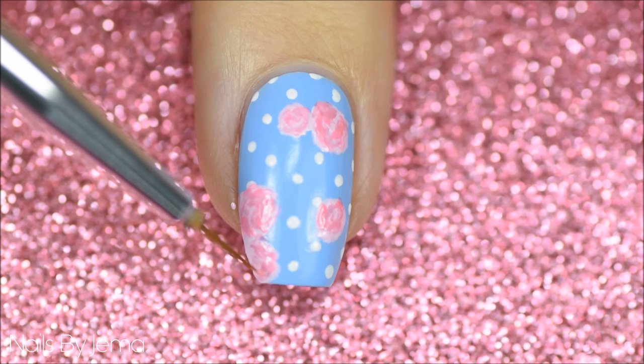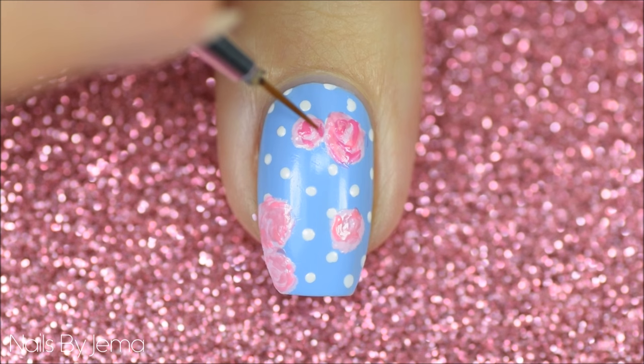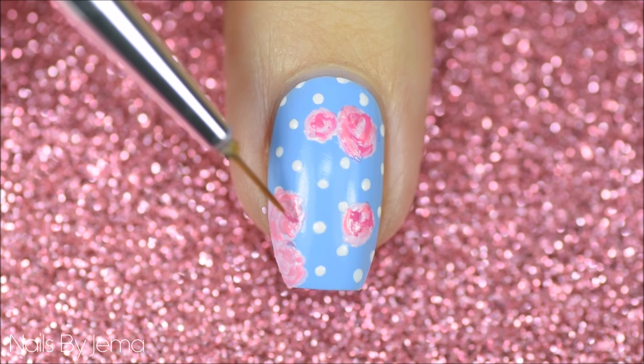Take a dark pink polish and the same thin nail art brush and define the rose petals by painting a dark center on the rose and then fanning the lines out. Also, if you aren't confident painting directly onto your nail, watch till the end of the video to see a great nail art hack that I use on my right hand.